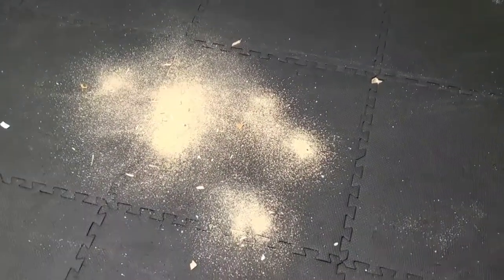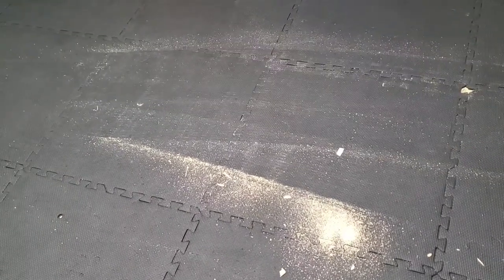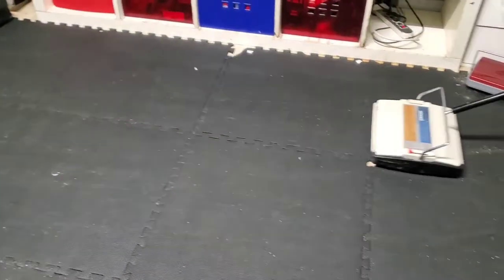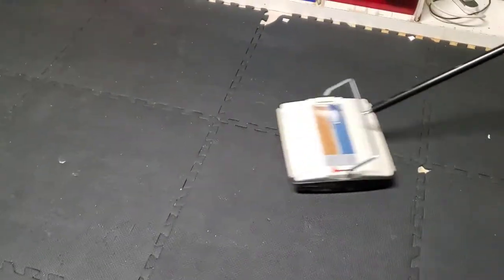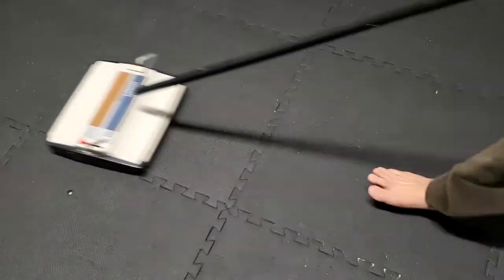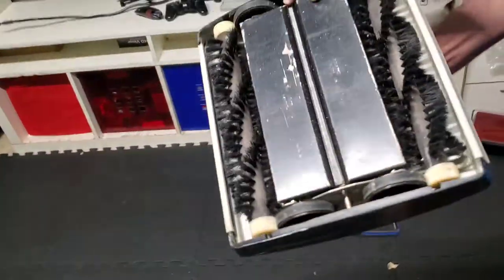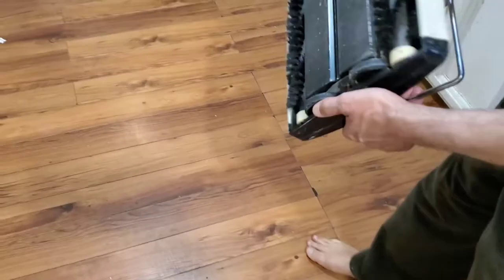Now we're going to try the double-brush one and see how it does. You can see it does a really great job. Let's try it on the hardwood floor again.